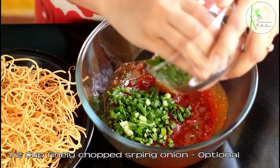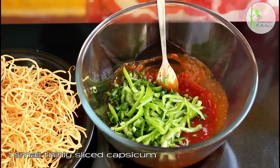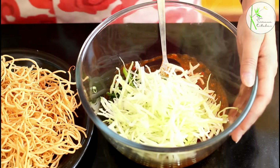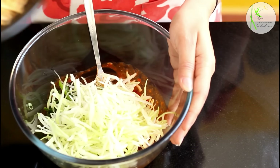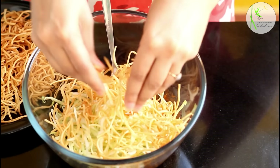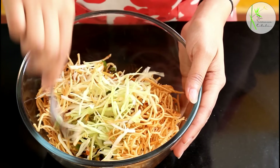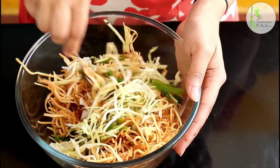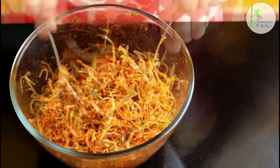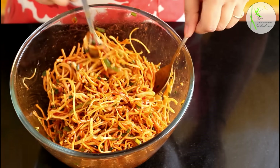Add half cup finely chopped spring onion — you can skip if you don't like it. Add 1 small thinly sliced capsicum, and 1 cup thinly sliced cabbage. Cabbage adds a very nice crunch. Now break the fried noodles into this bowl — you can use ready-made fried noodles from the market or fry them at home the way I just did. Mix everything well so that each and every noodle is coated with the sauce.